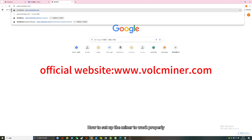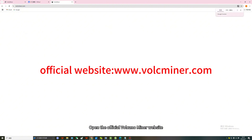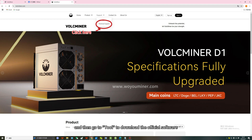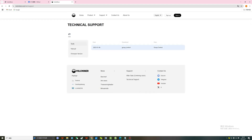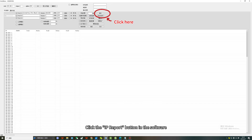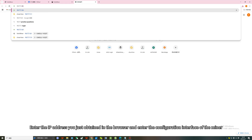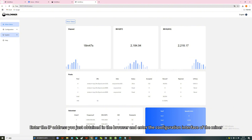How to set up the miner to work properly? Open the official Volcano miner website, click on Support, select Technical Support, and then go to Tools to download the official software. Click the IP report button in the software, then press the IP button on the miner to obtain its IP address. Enter the IP address in the browser to access the configuration interface.